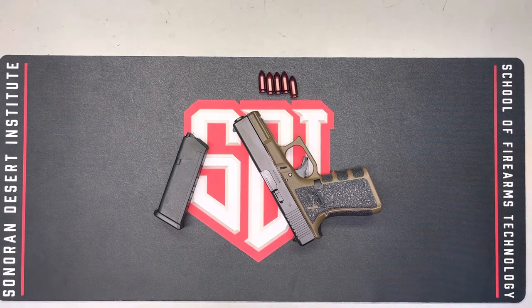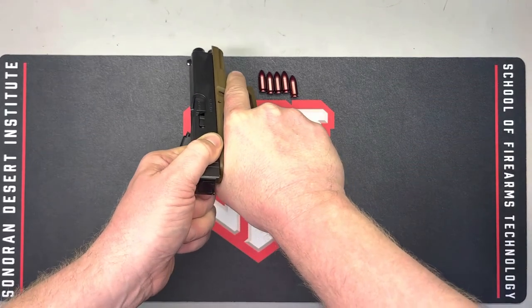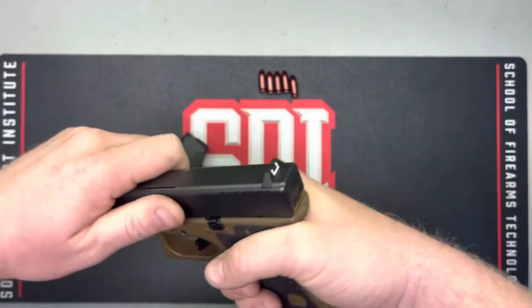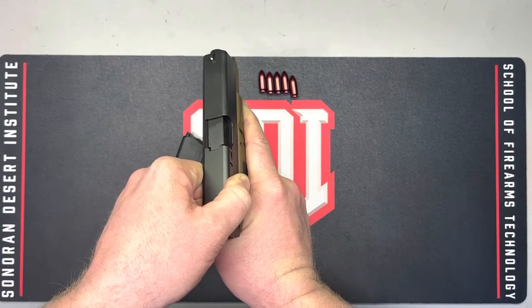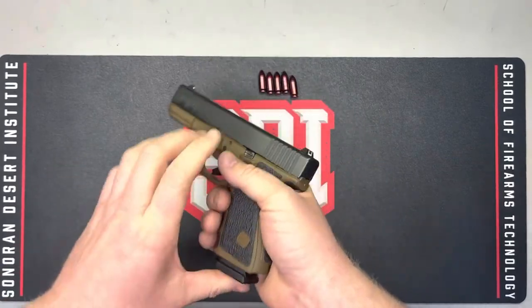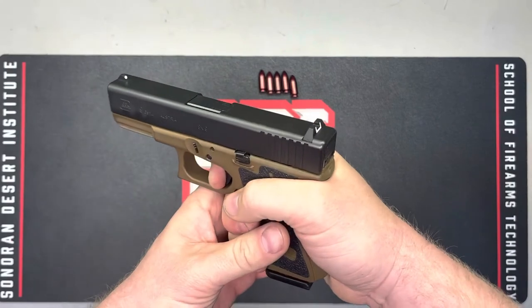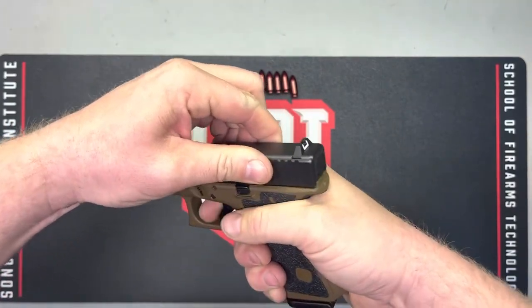Now we're ready to engage in the initial dry function safety check, which is mostly based on feel. When I cycle this firearm, does it feel like anything is binding? Does it feel smooth the way it should? I can feel the unlocking function — that chunk where the action actually unlocks — and I know it's functioning properly. Inserting the empty magazine, pulling to the rear, it stays locked back. I can feel the cocking function and the reset. Everything feels normal.